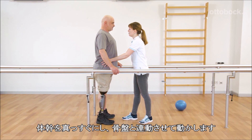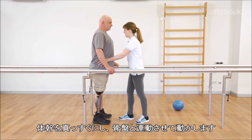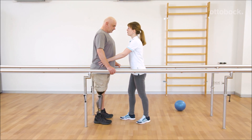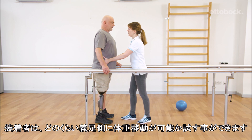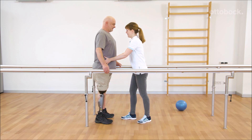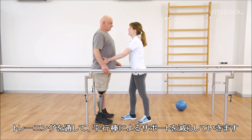The trunk stays in an upright position and moves together with the pelvis as a single unit. Gerhard can try how far he can shift his weight to the prosthetic side and feel when he is being stable on the prosthesis. Throughout the training, the support of the parallel bars should be reduced.